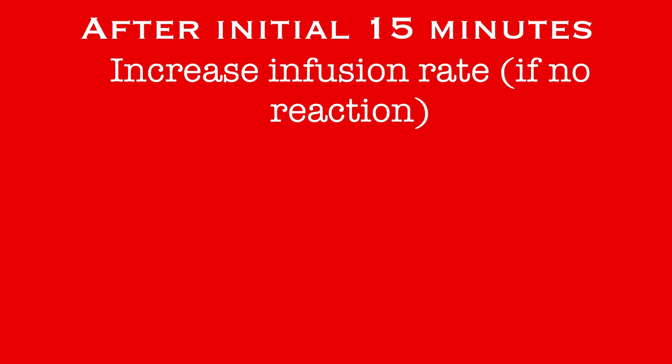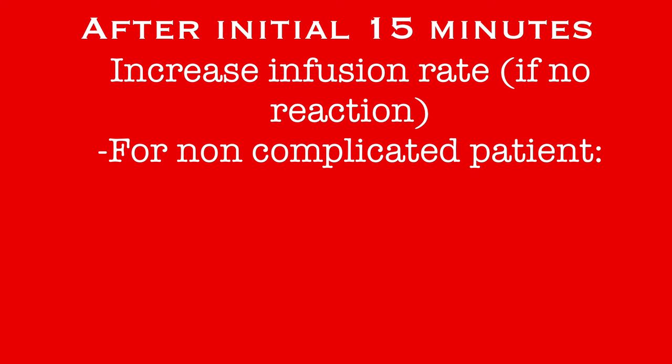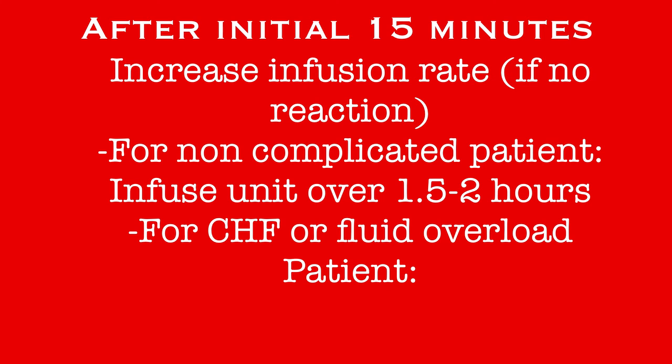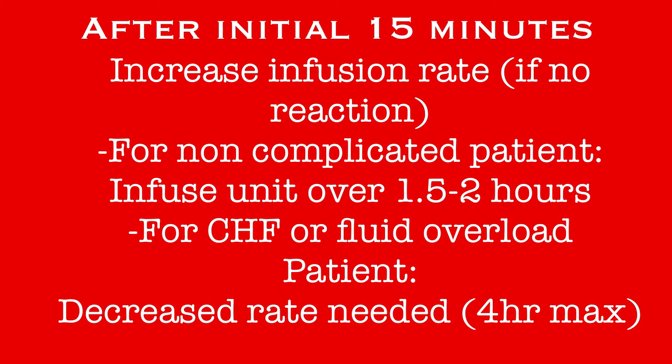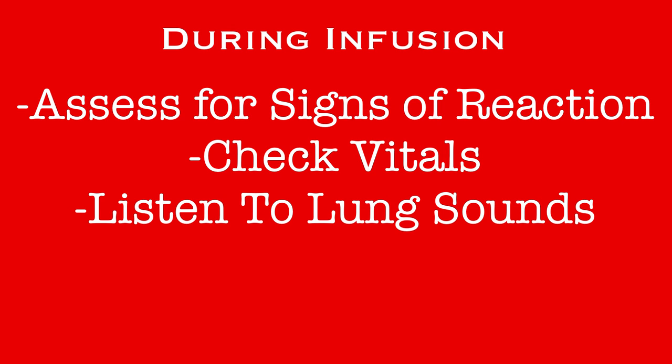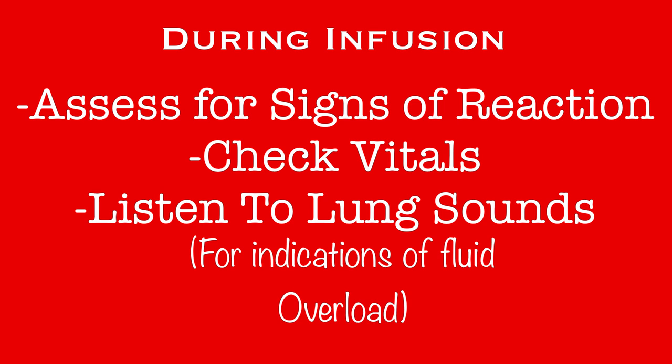If after 15 minutes there are no signs of reaction, increase the rate of the infusion. For non-complicated patients, the infusion should be completed within 1.5 to 2 hours. Patients that have CHF or fluid overload will need a decreased rate of infusion to protect them from any further fluid overload. Remember, the maximum time for an infusion is 4 hours. When you are checking vitals, also listen to lung sounds — if sounds such as crackles develop, it is a sign that the patient is experiencing fluid overload and the infusion should be slowed.